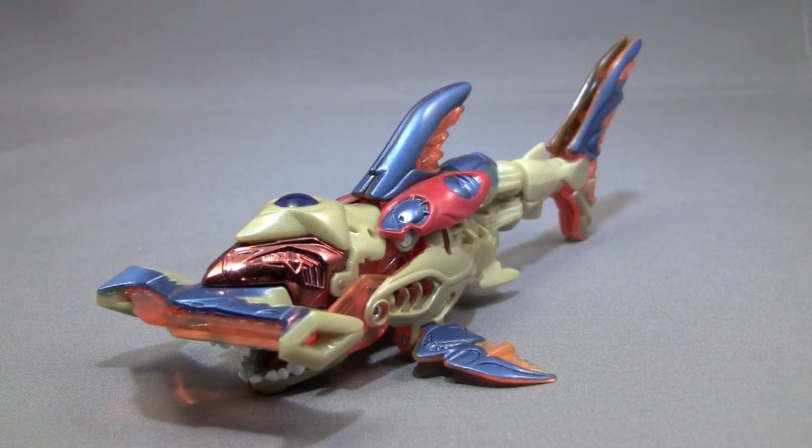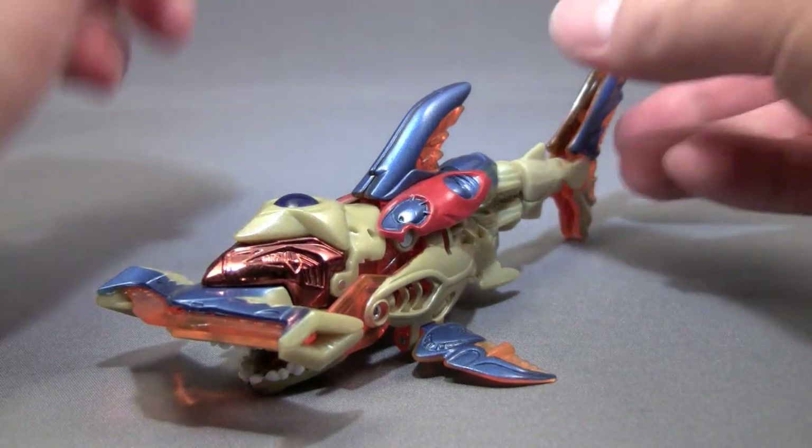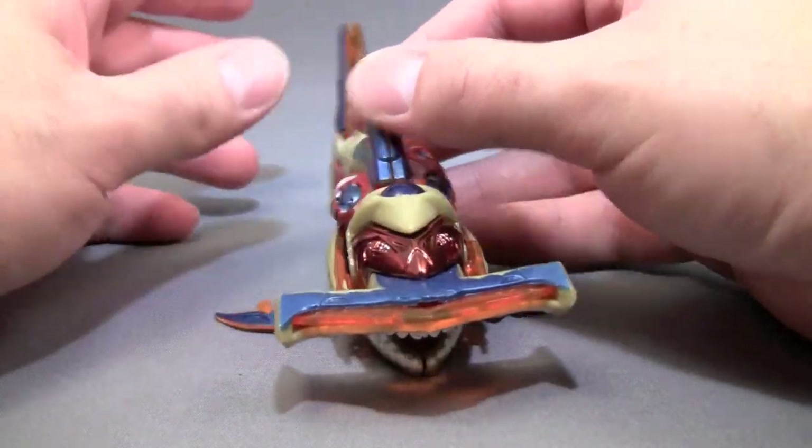Hello and welcome to the video review of Transformers Beast Machines Scout Class Hammerstrike. Hammerstrike is, well, obviously a techno-organic hammerhead shark.